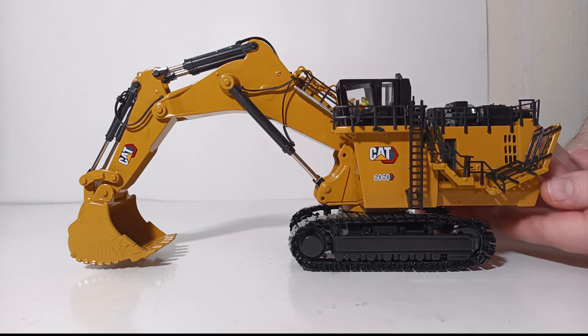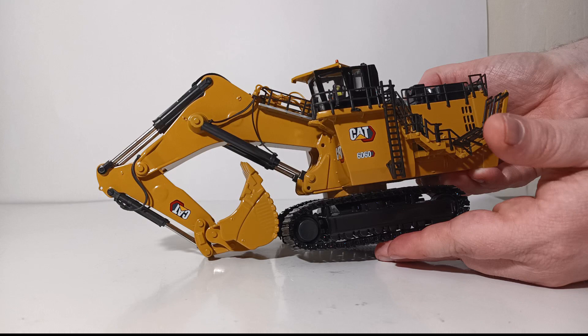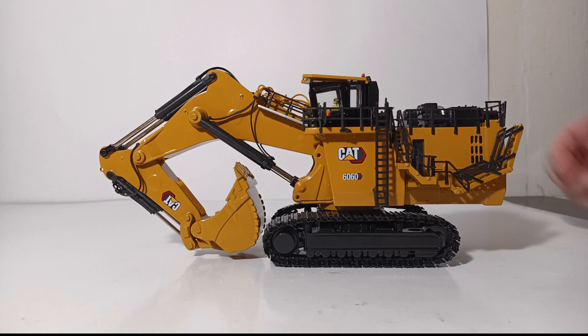Let's now transition to functionality. For the functionality test, we pick up the machine and can see that the treads roll very freely by hand. Both the backhoe excavator version and the front shovel version have a fold-down access stair which goes down to about here. You can also rotate this machine 360 degrees. But really where this machine comes into its own is the boom, stick, and bucket functionality.